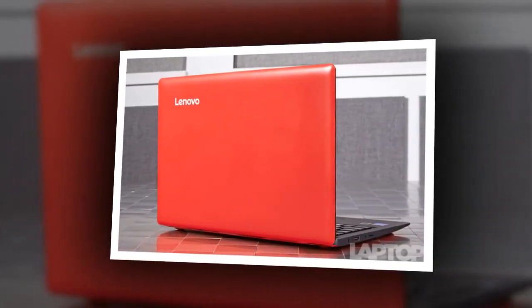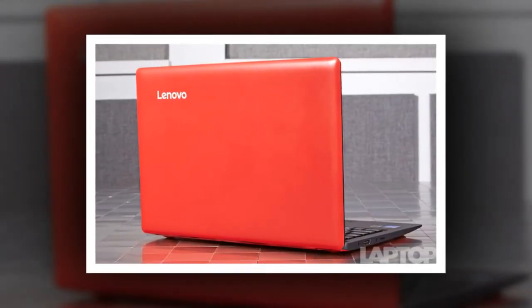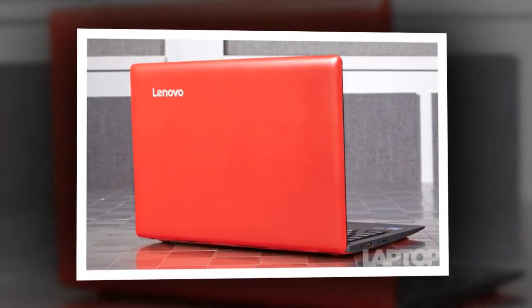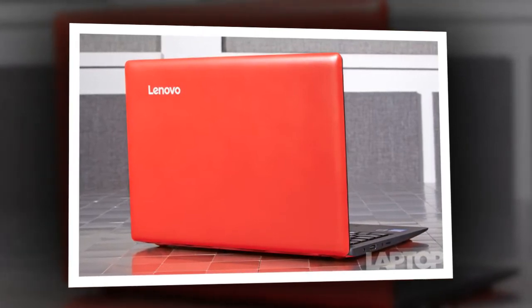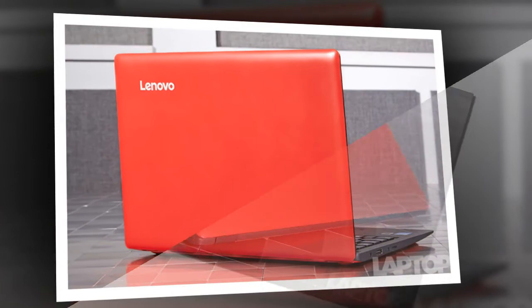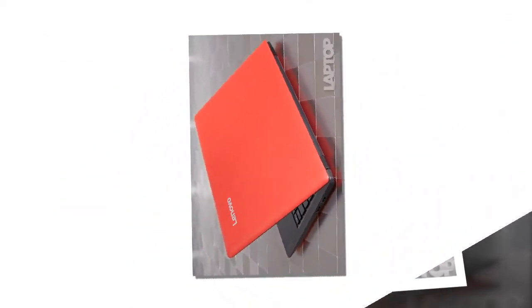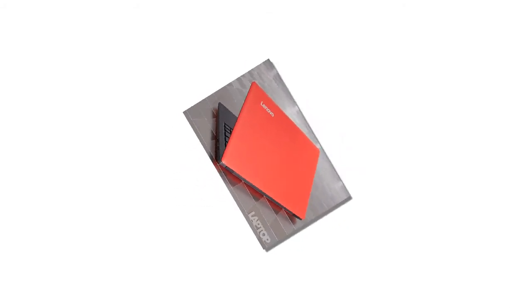The Ideapad 100S stayed cool at most touchpoints. After streaming a video for 15 minutes, the touchpad and keyboard reached a reasonable 90 and 89.5 degrees Fahrenheit, respectively, which is below our 95-degree comfort threshold. However, the bottom reached a full 103.5 degrees after streaming.